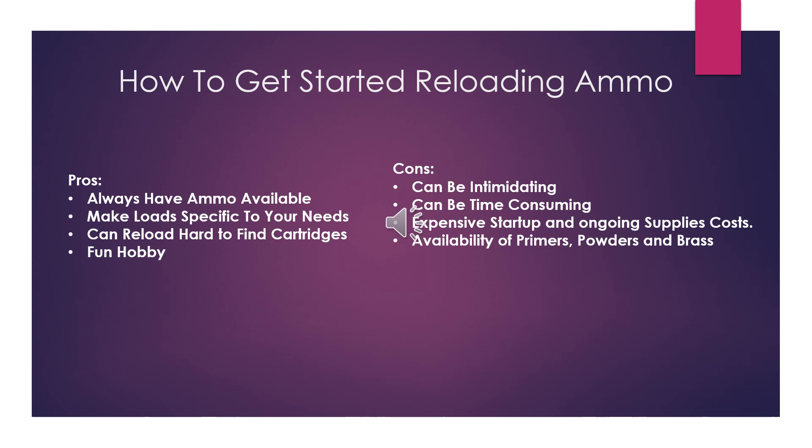Now we'll go over the pros. You'll always have ammunition available. You can make loads specific to your needs and you can reload hard to find cartridges. I shoot a 10mm and sometimes there just is no availability in the gun store — and it's a fun hobby.